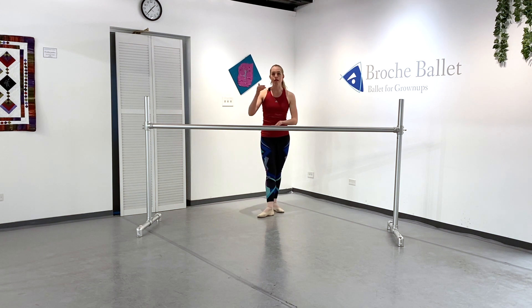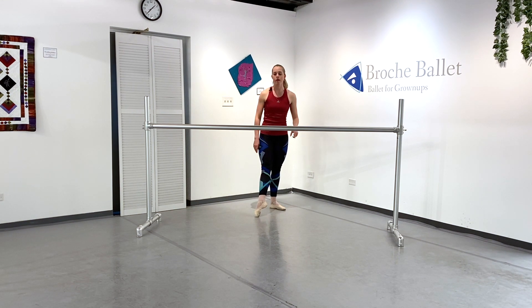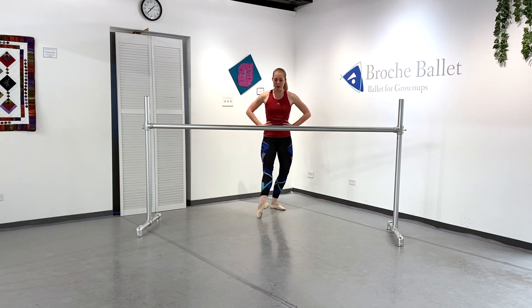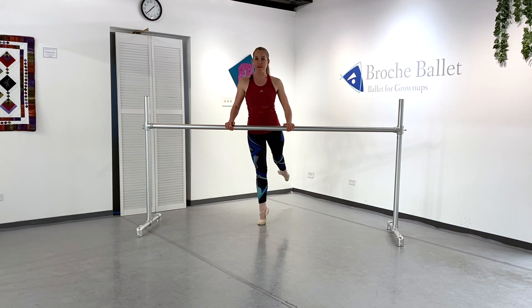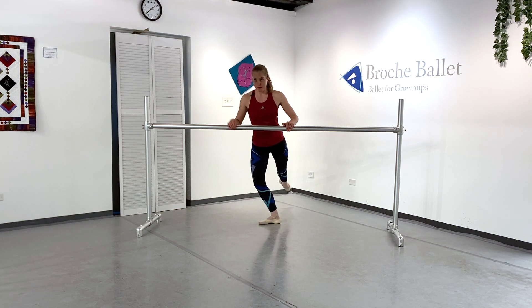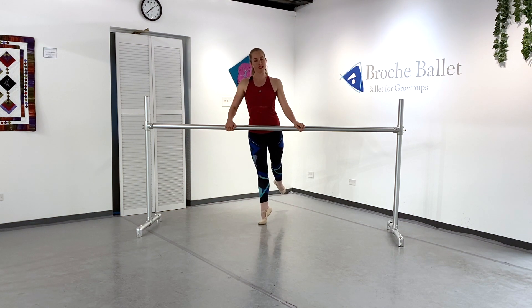If I were to do a piqué arabesque plié-relevé, there are so many opportunities to lose my turnout. I'm going to fight hard by thinking about the backs of my legs coming through the fronts — the inner thighs spiraling forward, the heel spiraling forward, both legs rotating like two gears against each other. As I piqué up, the rotation muscles in the back are a little stretched out, so it's hard to feel them. Instead, I feel the inner thigh muscle super strong and tight and my knee strong and tight. I plié, piqué up onto it, then plié-relevé, keeping both legs rotating equally and opposite. As I plié, I feel this knee opening up over the toe. As I relevé up, I keep feeling both legs rotating equally and opposite.